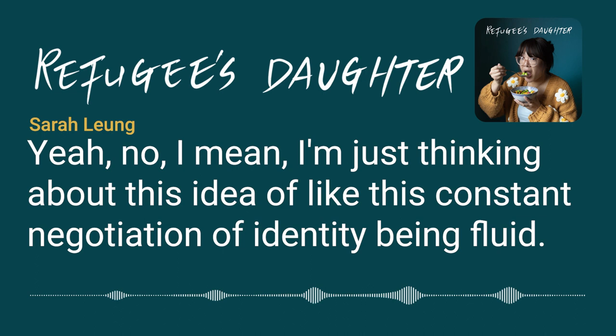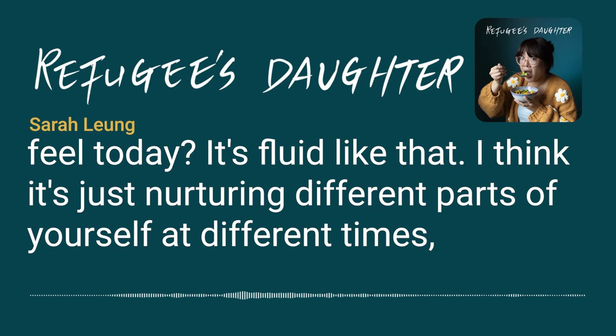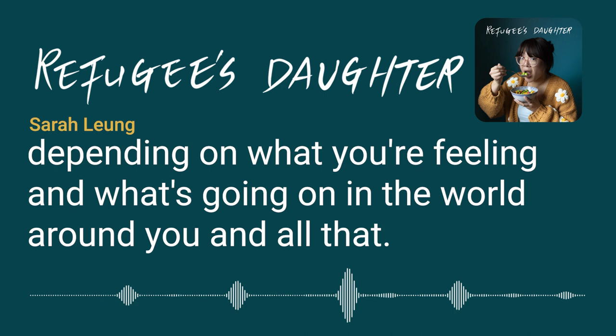It's a constant negotiation — identity is fluid. It's not going through a process of 'how Chinese am I today?' It's just nurturing different parts of yourself at different times, depending on what you're feeling and what's going on in the world around you.